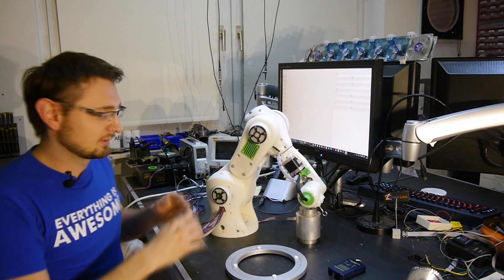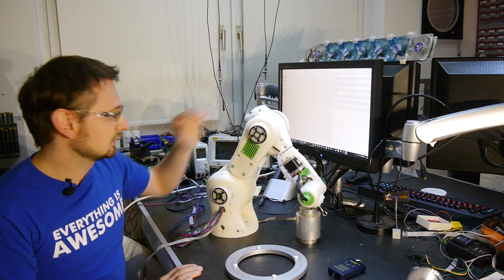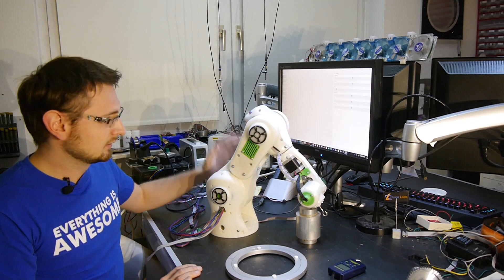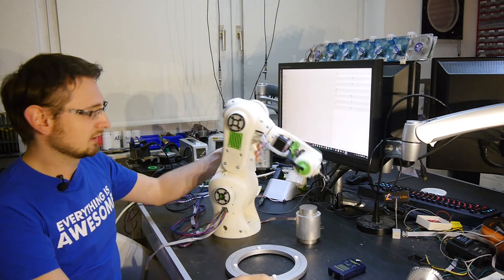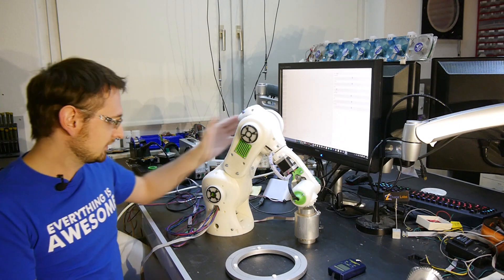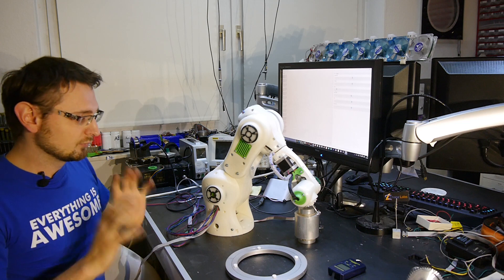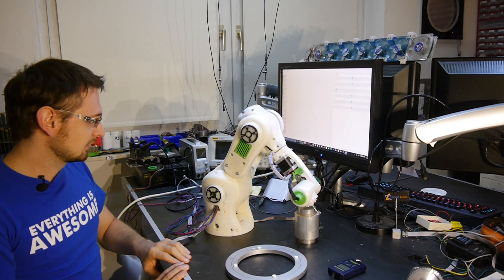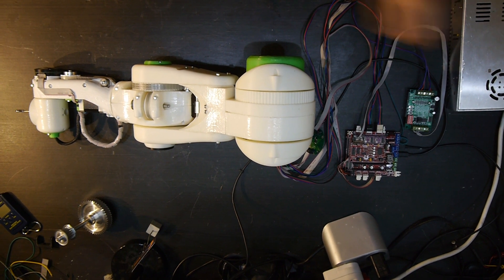As you can see, it's working, and the power is incredible with this motor here inside. The whole construction is a major improvement to all my previous arms, and I'm super happy and excited about the results. So let's take a closer look at the robot.